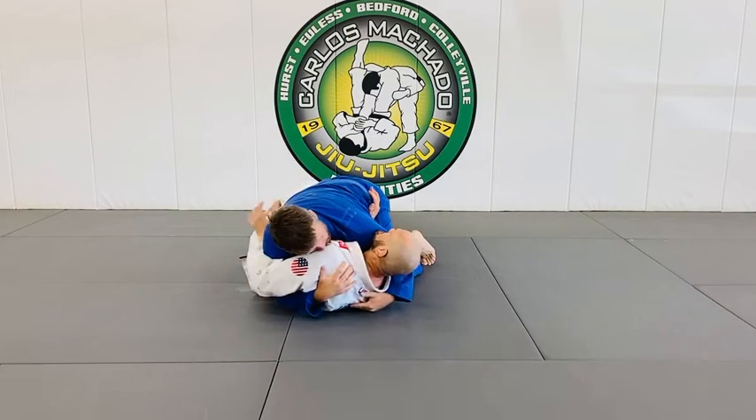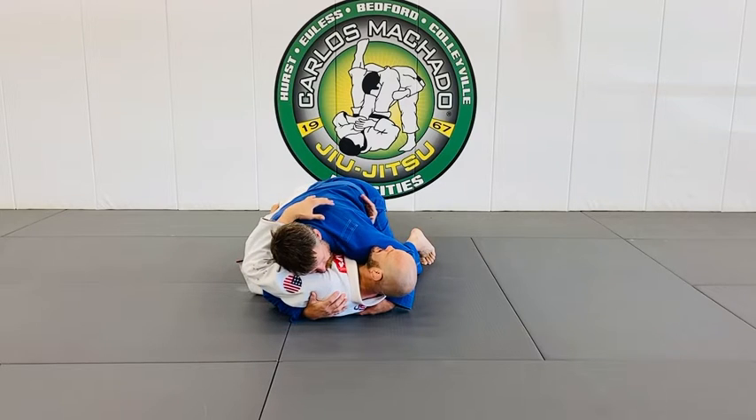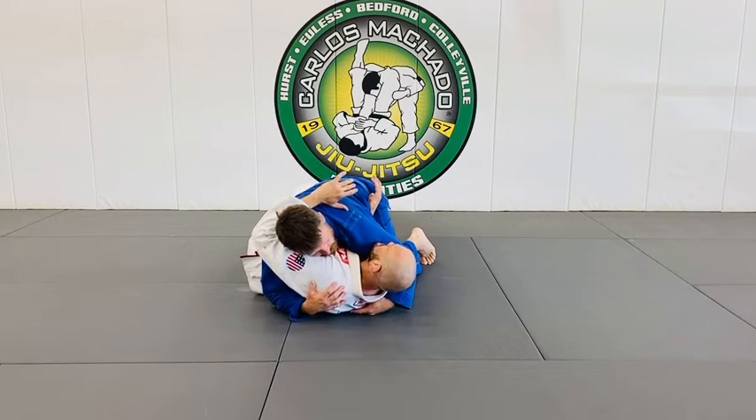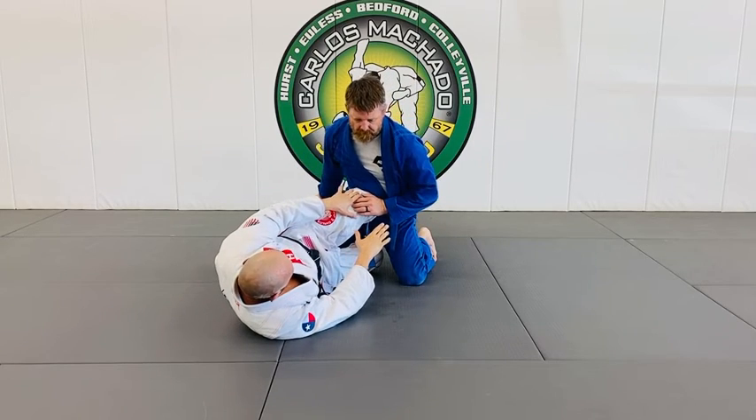This is no good for me — I don't have an underhook, he's trying to keep me flat. I want to be on my side; flat is bad for me, good for him. So I kind of push him away, scoot him, and insert the knee shield here.